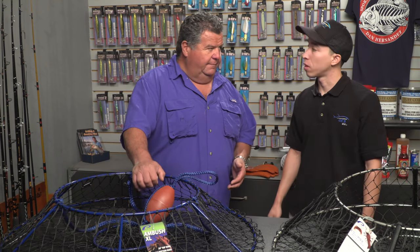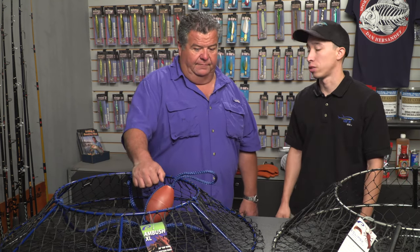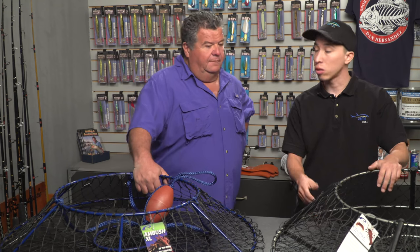This is the largest size net that's legal in California. 36 inches is what the California DFW allows for sport fishermen — recreational fishermen — to use. And then we also have our collapsible, the Eclipse, which is also a 36-inch.